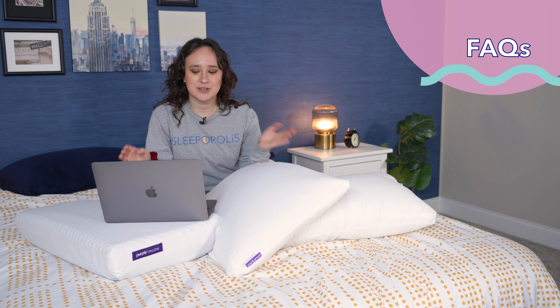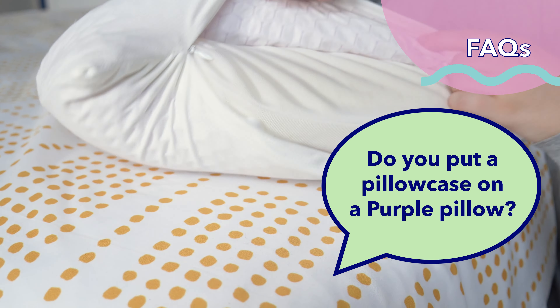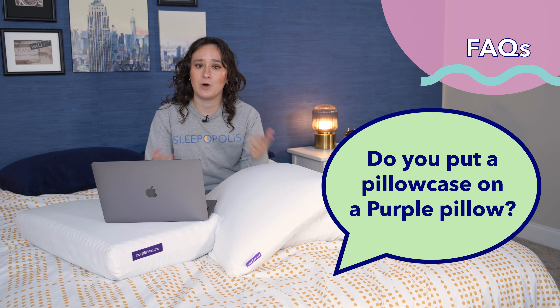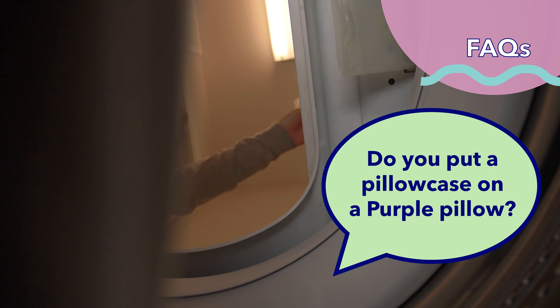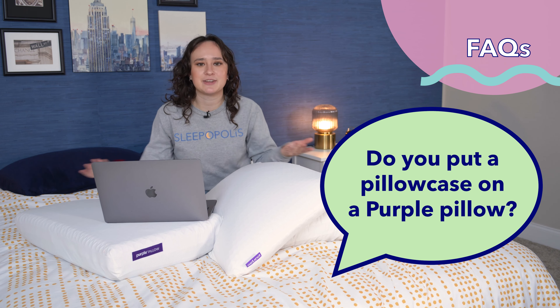Our third and final question: do you put a pillowcase on a Purple Pillow? This is pretty much up to you. The Purple Harmony and the original Purple Pillow both have a removable cover, so you could sleep right on them and take the covers off to wash them. The Purple Cloud does not have a removable cover, but the entire pillow is machine washable, so you could sleep right on it if you want. Personally, I tested all three out with pillowcases, so it's really up to you.